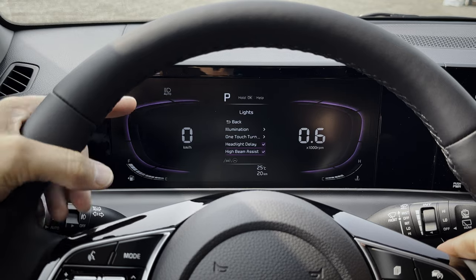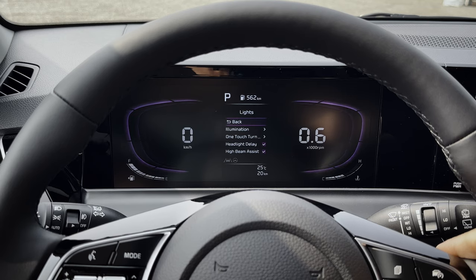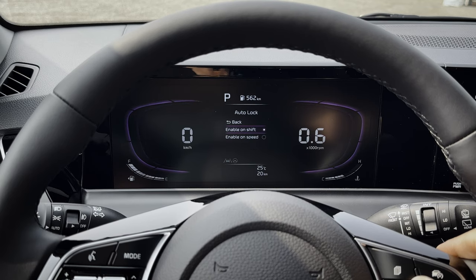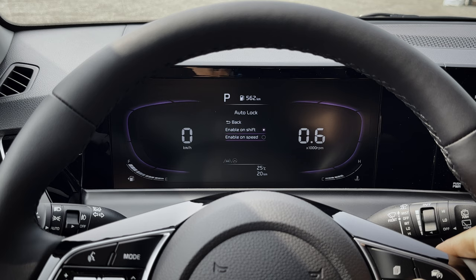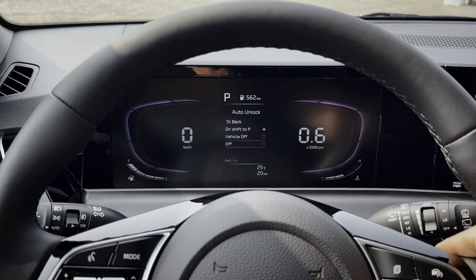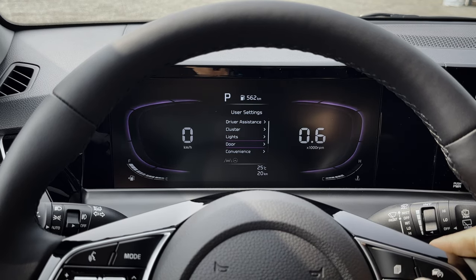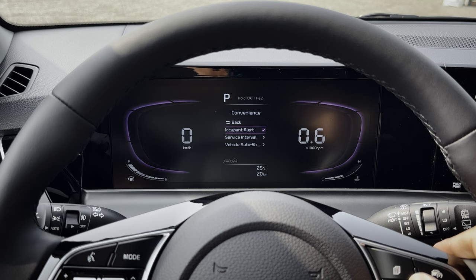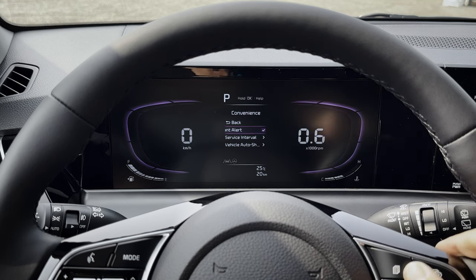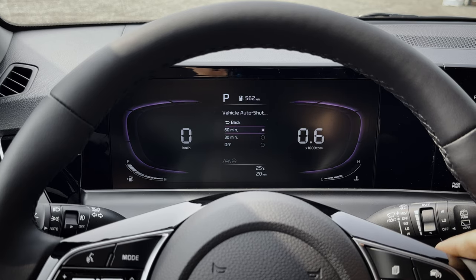High beam assist: when you're in auto high beam mode, if the vehicle senses somebody oncoming it automatically lowers the beams and then brings them right back on. Door settings: do you want the door to lock automatically when you shift or when you start to drive? Auto unlock options include when you shift to park, when you turn the vehicle off, never auto unlock, or requiring a press of the key fob to unlock. Convenience settings include rear occupant alerts — turning the vehicle off will prompt you to check the back seats — and your service interval.